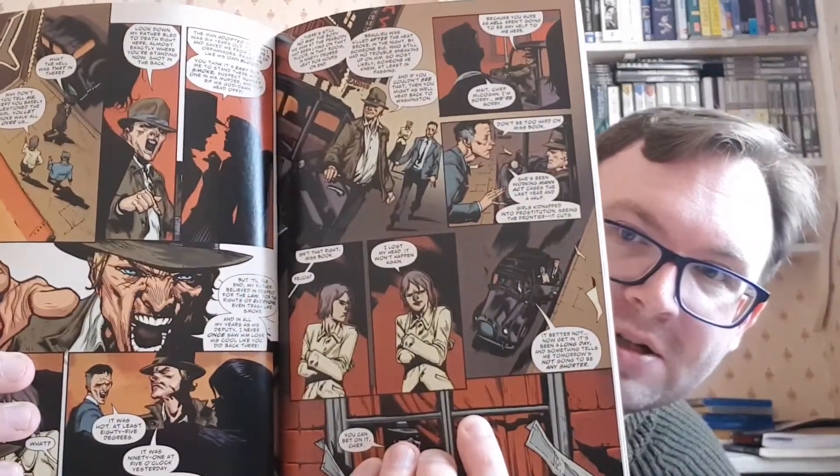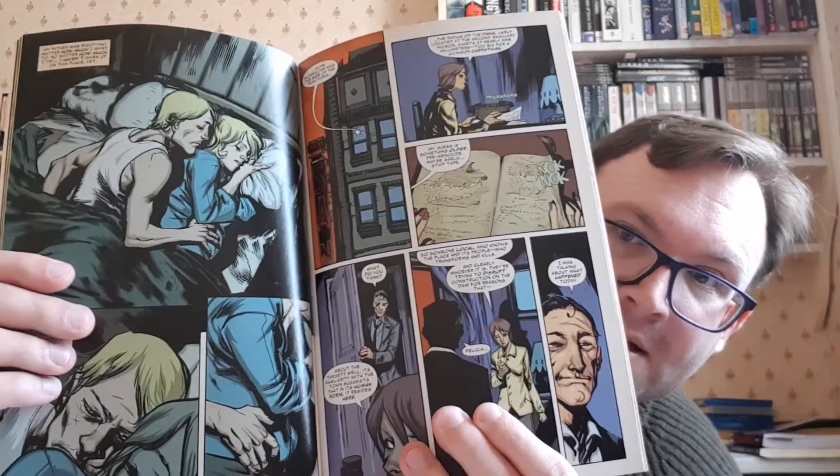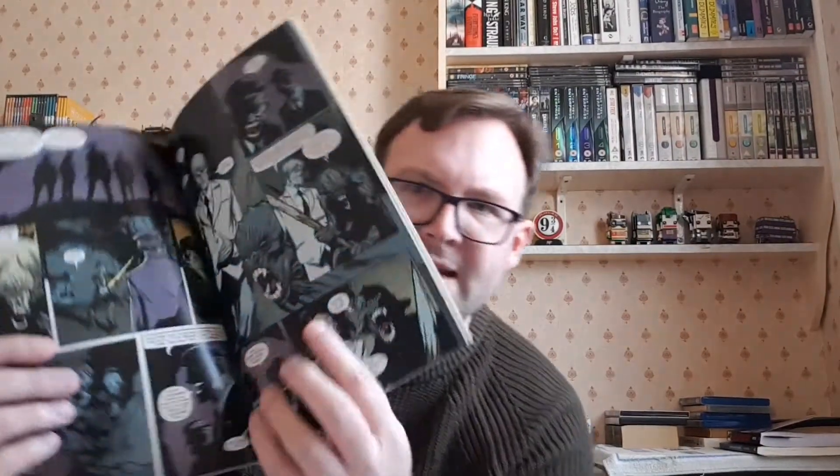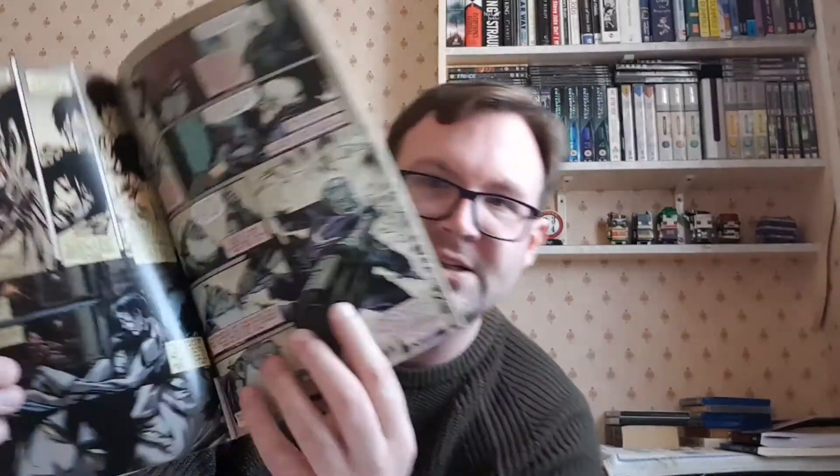The artwork is very similar to the first one despite being done by different artists — they have very similar art styles. It's violent but not really gory or bloody. The artwork was really interesting to look at and visually stimulating just like the first one. It's just that the story kind of let it down.